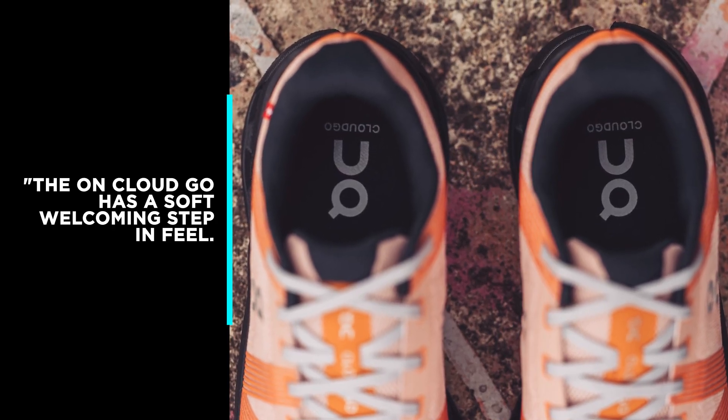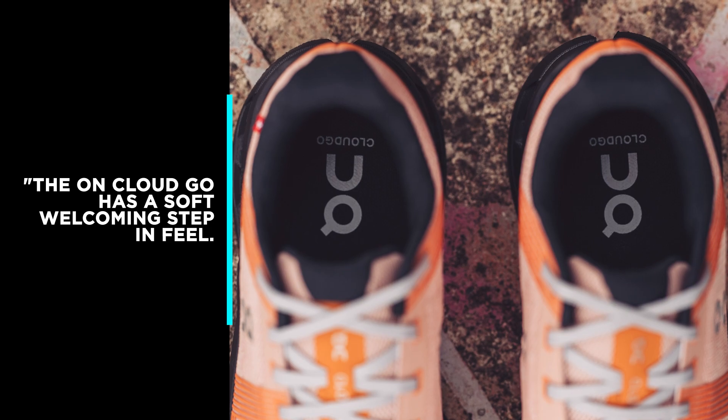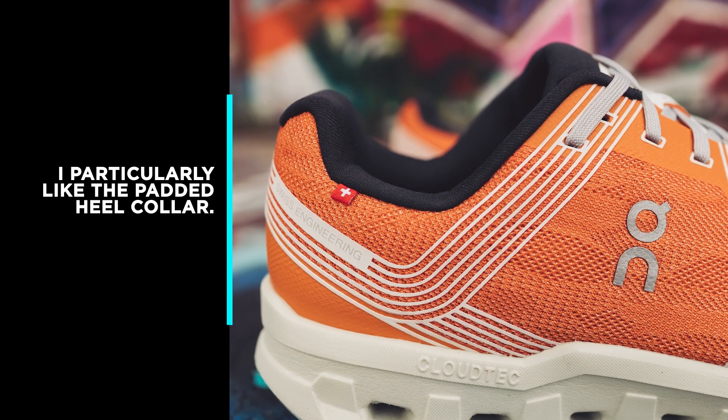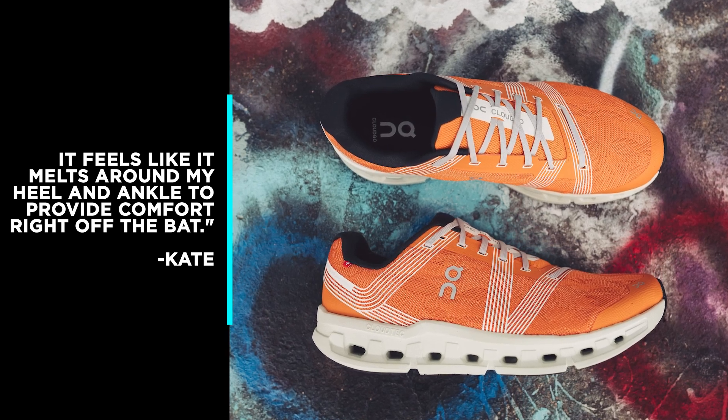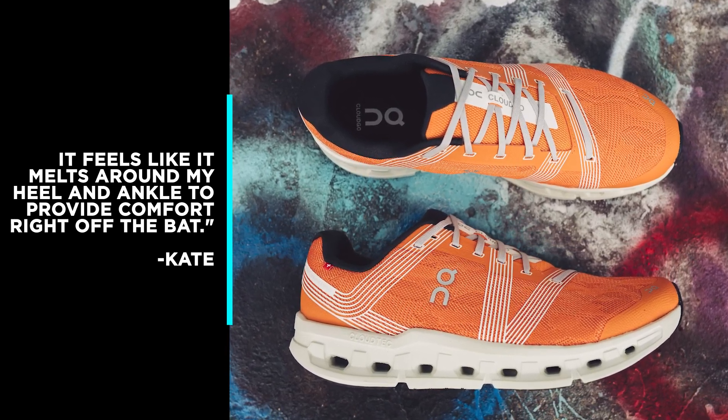Wear Tester Kate says the On Cloud Go has a soft, welcoming step-in feel. She particularly likes the padded heel collar, saying it feels like it melts around her heel and ankle to provide comfort right off the bat.